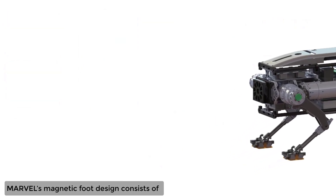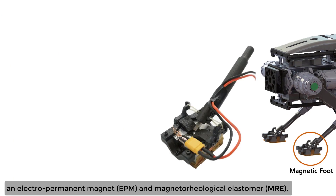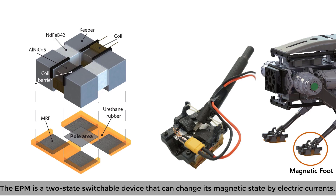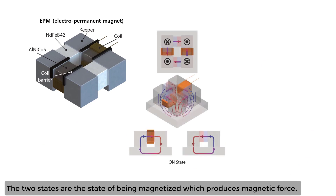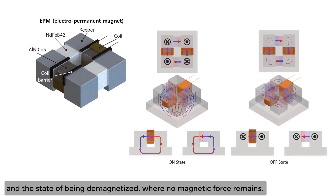Marvel's magnetic foot design consists of an electro-permanent magnet (EPM) and magnetorheological elastomer (MRE). The EPM is a two-state switchable device that can change its magnetic state by electric currents. The two states are the state of being magnetized, which produces magnetic force, and the state of being demagnetized, where no magnetic force remains.